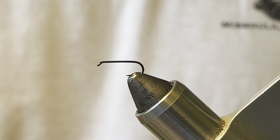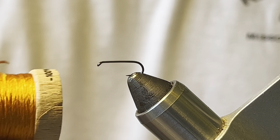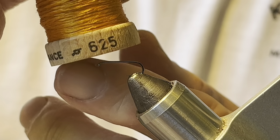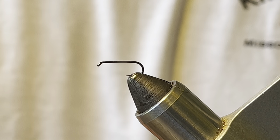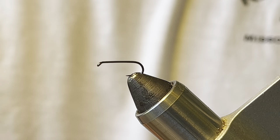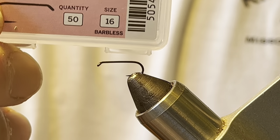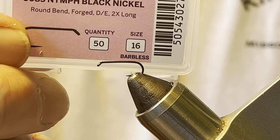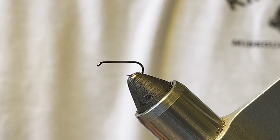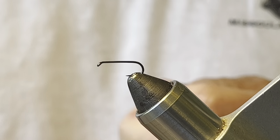I'll put up my materials list, but here's what I'm going to use: Uni-Thread 8/0 in rusty brown for the thread. For the body I'm going to use a silk floss — it's Overlay color 625, which is orange. I'm going to put a rib in using Ultra Wire, small, copper color. The hook is a Fulling Mill FM 5085, which is a 2X long nymph hook in size 16. And of course the soft hackle will be a partridge feather.